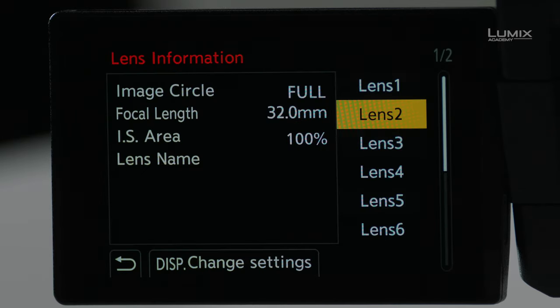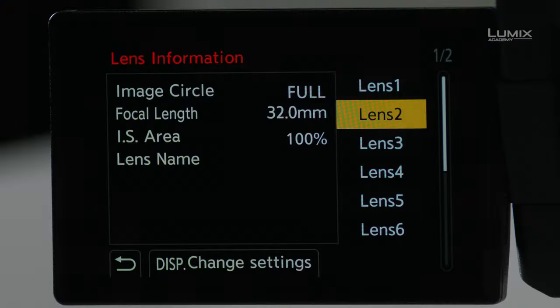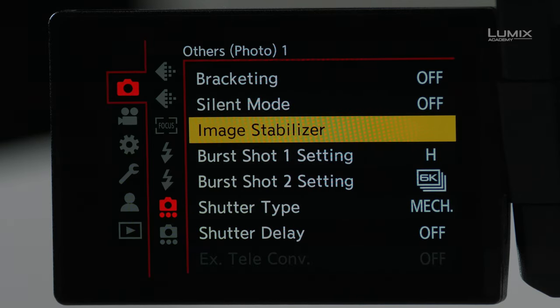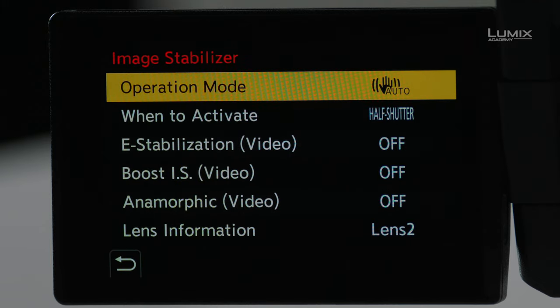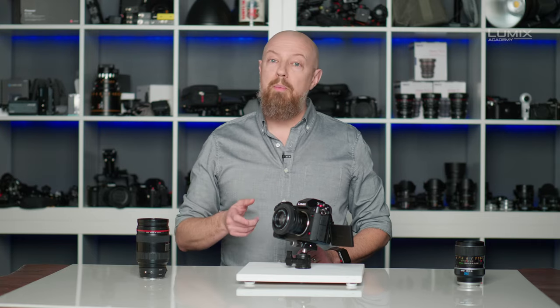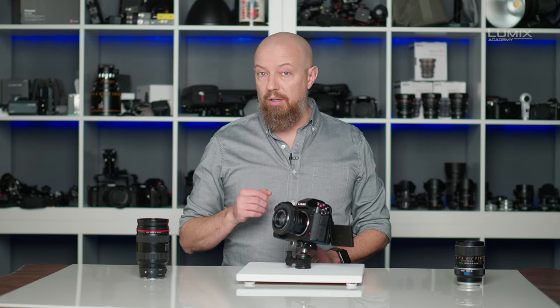I'll select Yes, and that brings me directly into the Lens Information dialog. If you want to know how to get into this dialog from any menu, from that same Image Stabilizer menu, scroll down to the bottom and you'll see Lens Information. On many Lumix cameras you'll only see a focal length setting, but on select Lumix cameras like the S1H I'm working with here, you have an extensive amount of control over the lens, and that's what we're going to dive into now.